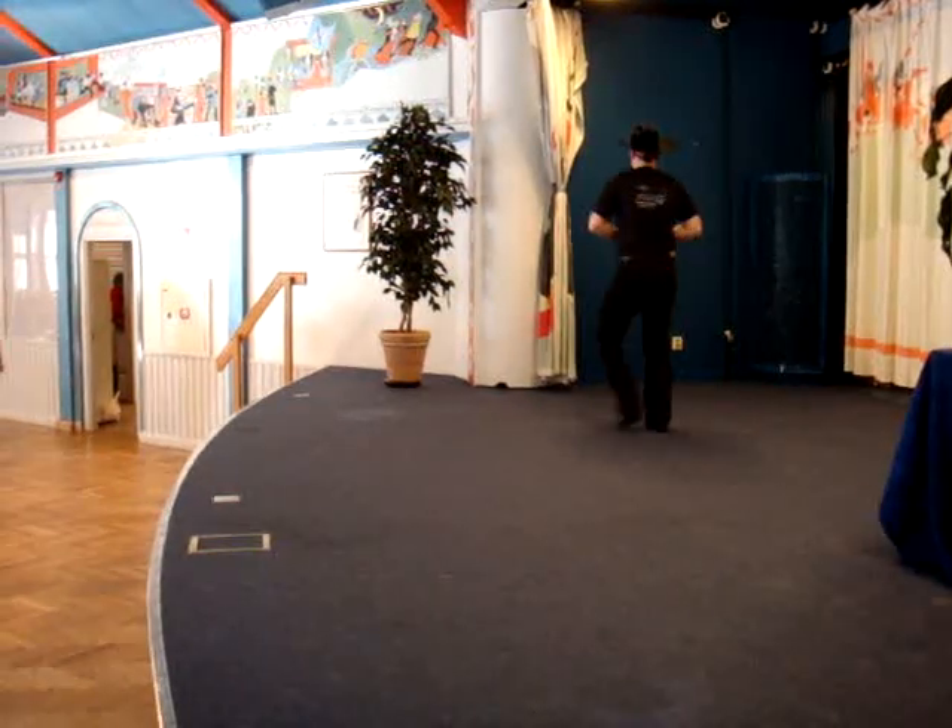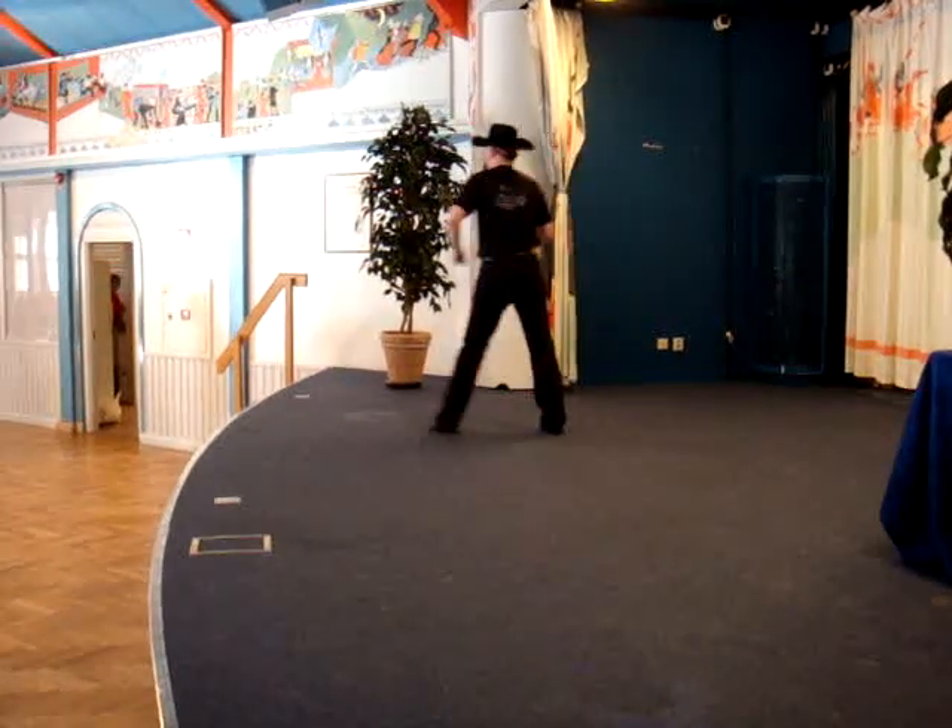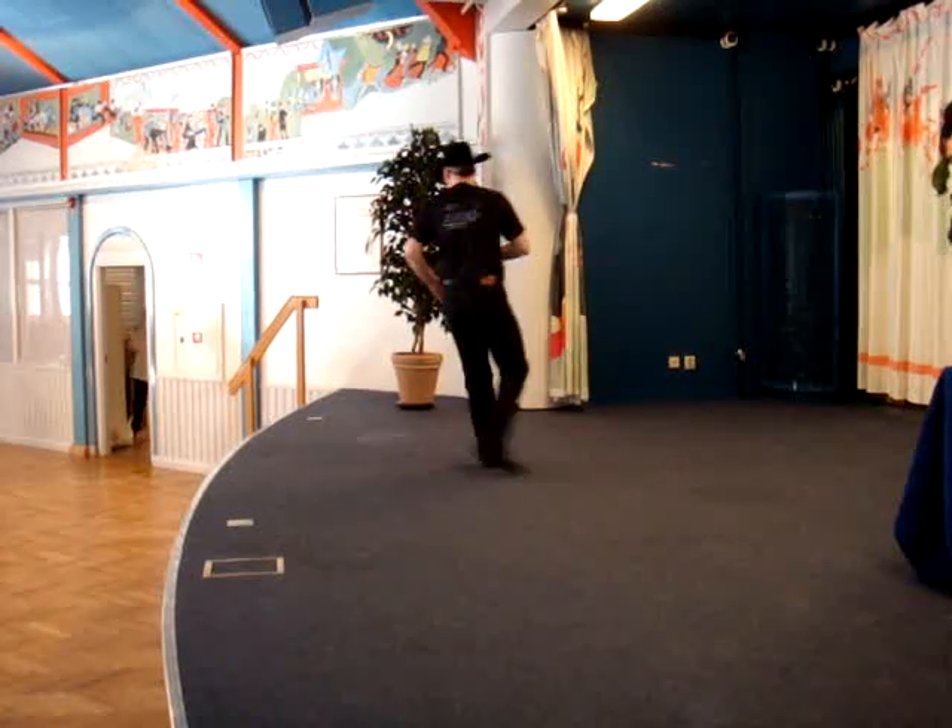Straight slide, side together, side to the end. Side and touch, side to the end. Cross side, side to the end. Cross side, side side, cross side.